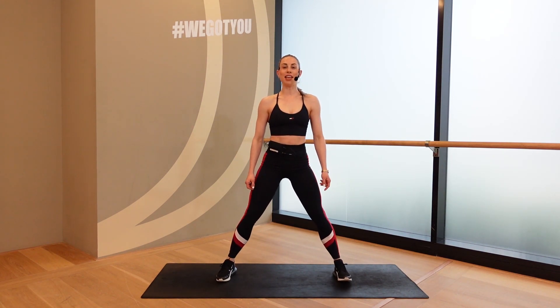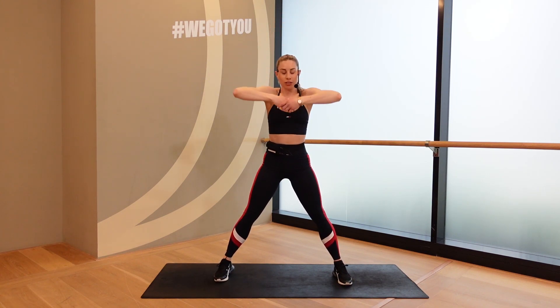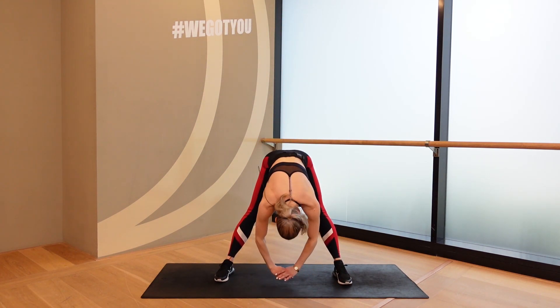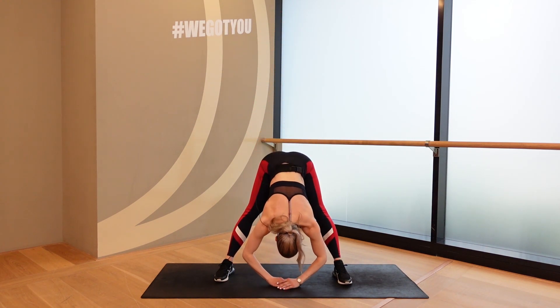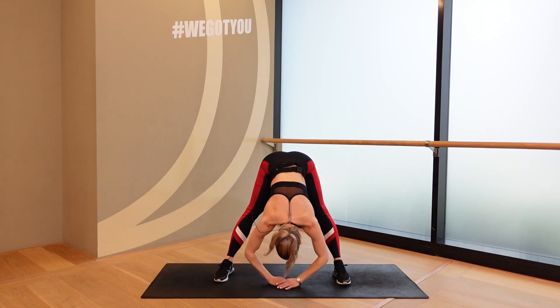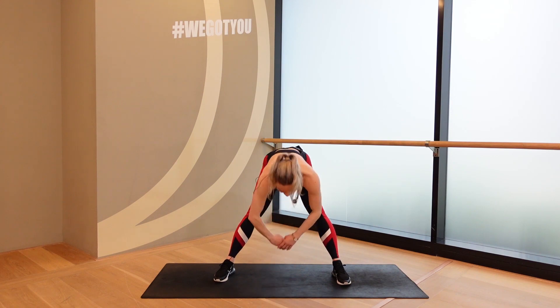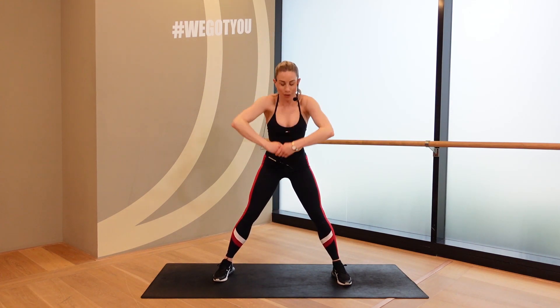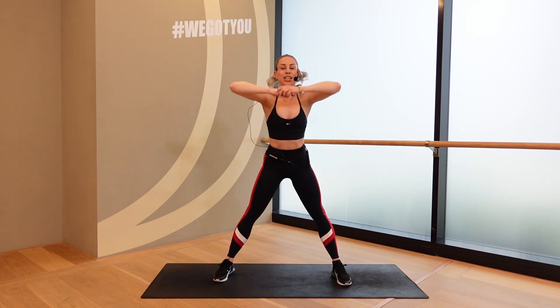Bring those feet outside of the hips, toes to the front. Grab your hands, big reach up to the sky. Roll down and touch to the floor. Big up and reach. Roll down and down. Roll up and reach. And back and down. If we're not quite touching that floor yet, go ahead and bend those knees just a little bit if you need to. But we are trying to get that stretch through the hamstrings.